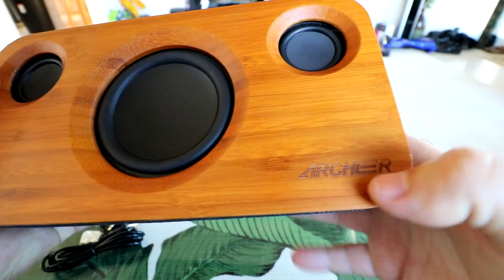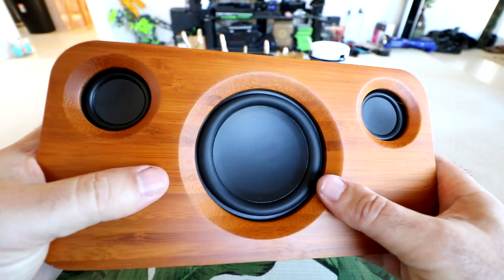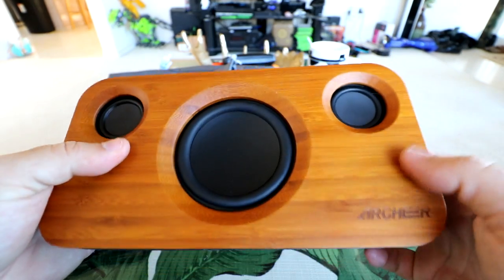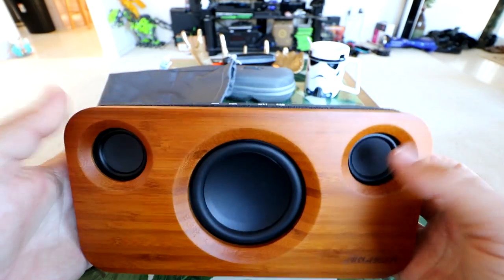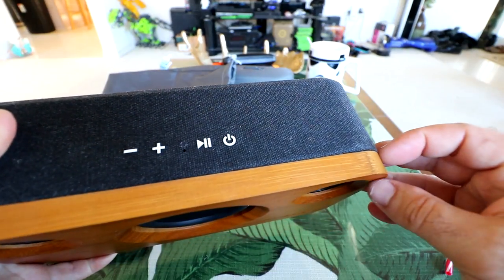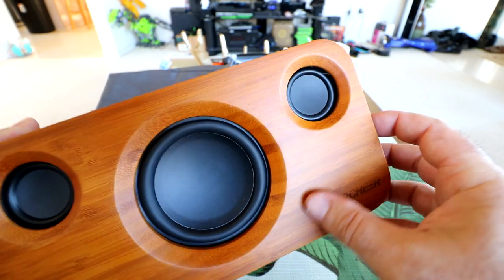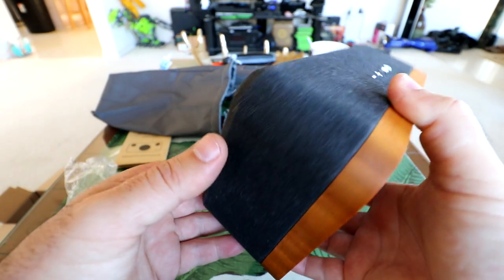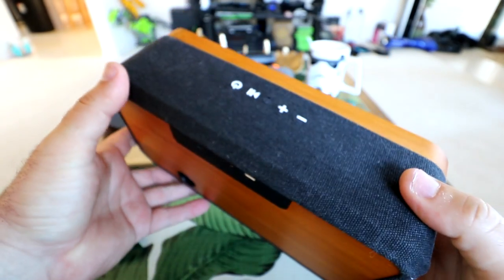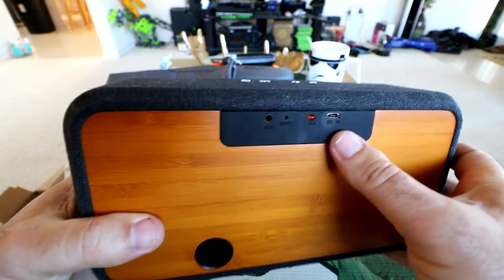Check out the speaker — the Archer name is engraved in the bamboo finish. Look at that subwoofer — that's going to be your sub. This is your mid and high range sound coming out of these two top speakers. It's got a really nice finish. Look how thick that front piece is — really well-made front stained bamboo with this denim material, very similar to denim jeans clothing. And check out the back — that same nice bamboo finish.